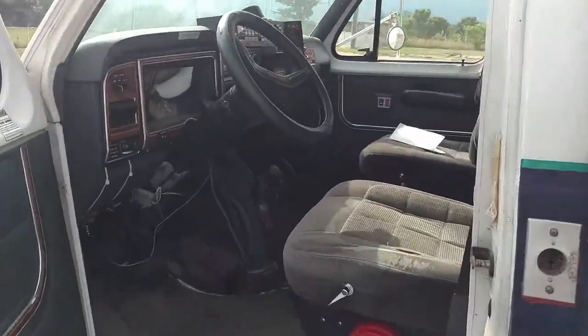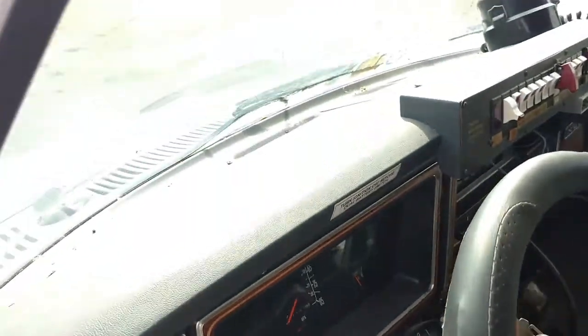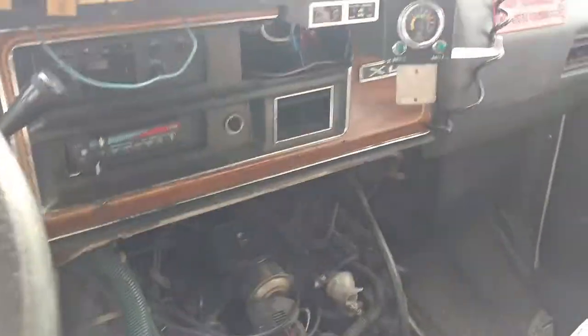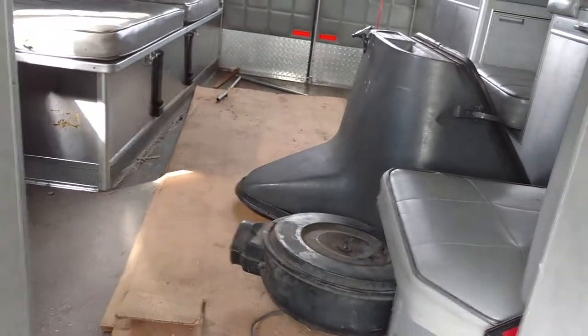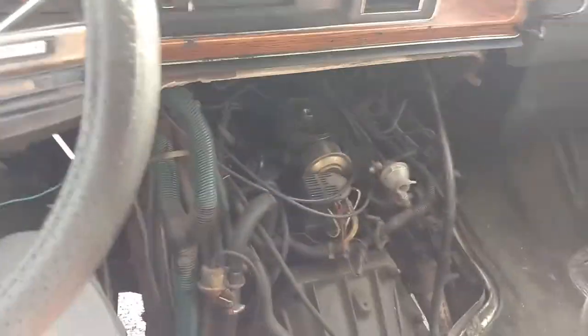I just put in a new starter, new solenoid, and new battery. I've got the doghouse off so it's a little loud in here. I've got the air filter — all that stuff's right there. We'll go ahead and take it for a spin here.